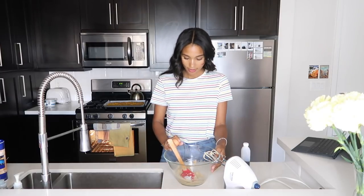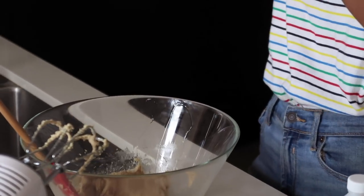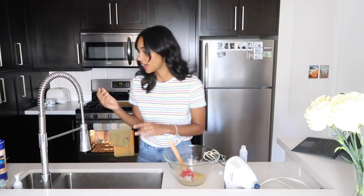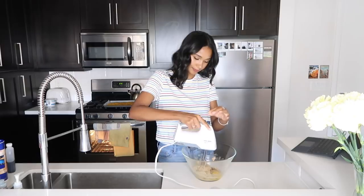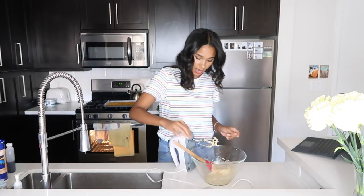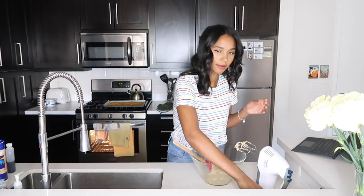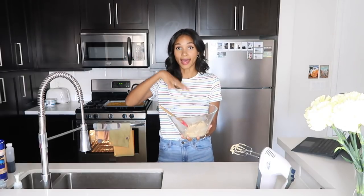We're going to add our room temperature egg — give it a good crack. Egg is in. One teaspoon of vanilla going into our dough. Now we're going to give all of this a whisk until it's just combined. That's our wet ingredients done — set this aside and mix together all of our dry ingredients before we combine them.